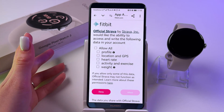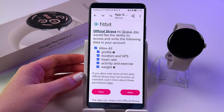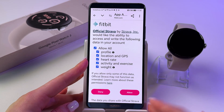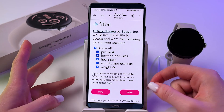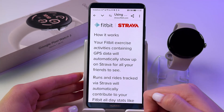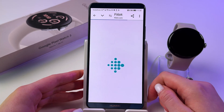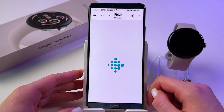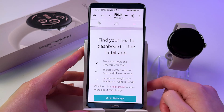And now tap here to authorize. After that you'll need to allow some permissions. You can tap here to allow all. As you can see, we have profile, location, heart rate, activity, and weight. So tap allow. Here you can read how it works. Tap okay, got it. And now just accept all cookies.